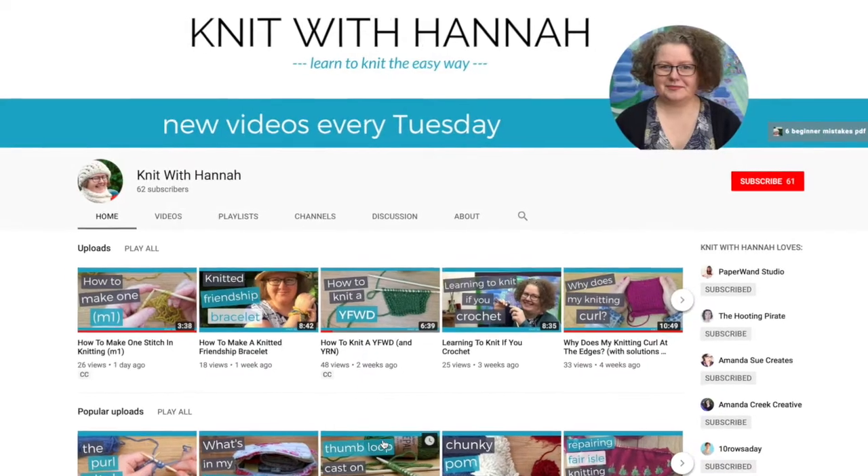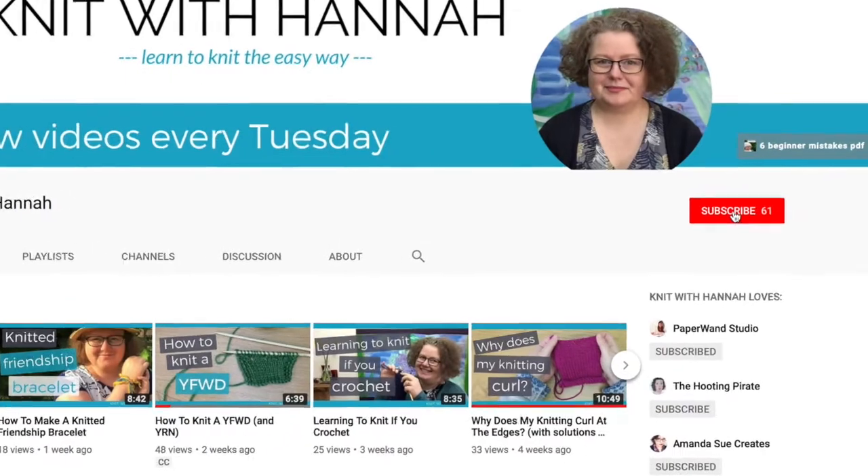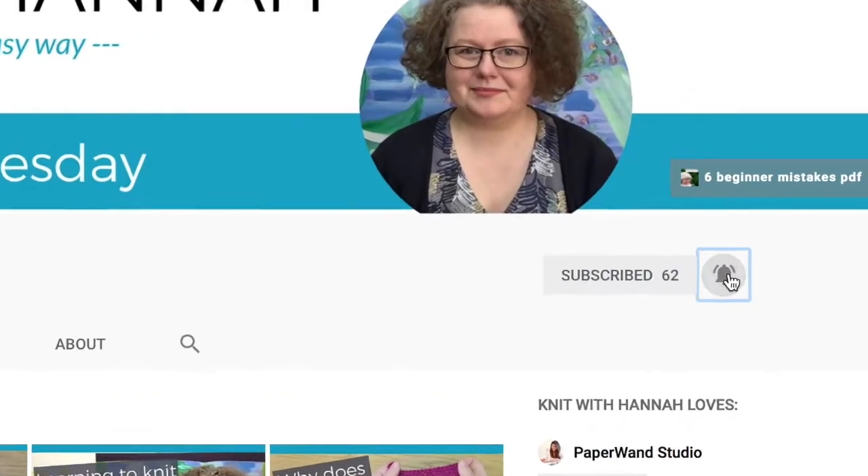So first of all, before we get going, why don't you subscribe? It will mean that you have a new video in your notifications if you hit the little bell, and every week, every Tuesday, you'll be reminded there's a new video waiting for you from me.